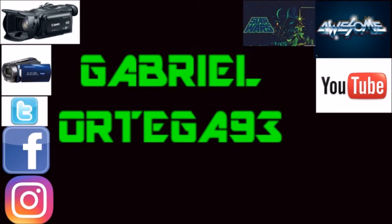Yeah, so that's the video for tomorrow's video, so stay tuned. Alright, until then — Gabe's out, see ya. Thanks for watching. If you'd like to see more videos like this, please like, share, and comment. This is GabrielOrtega93 — alright, thanks, bye!